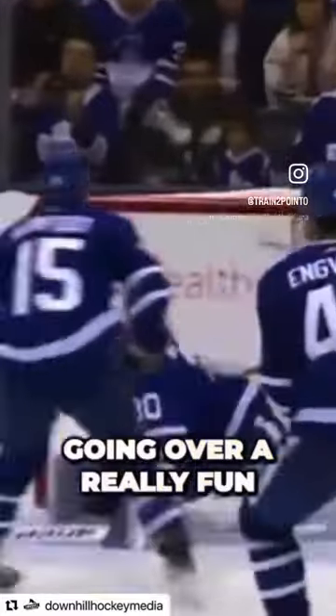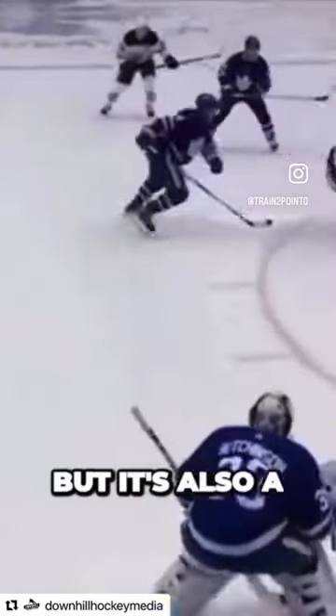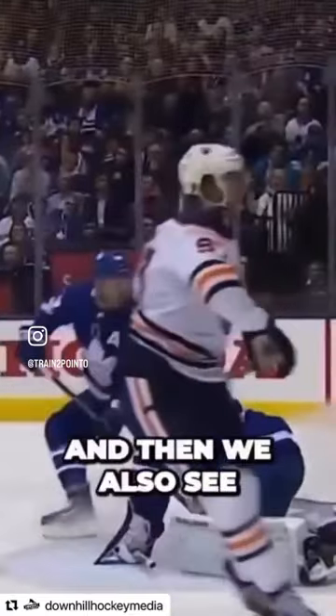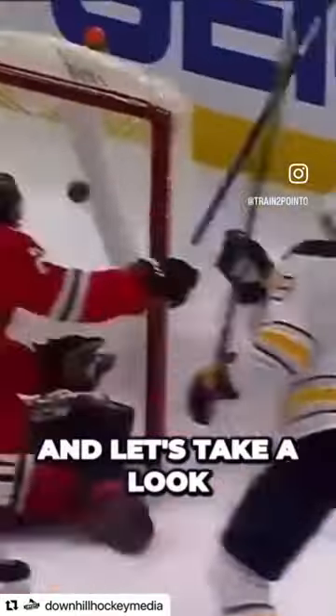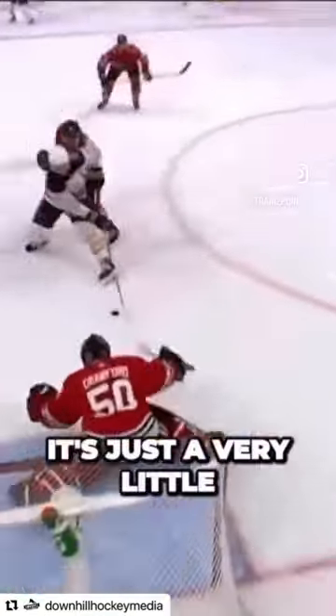In this video we're going over a really fun and useful mechanic, but it's also a really subtle mechanic and it's called the soft drag. You're seeing McDavid use it right here, and then we also see Eichel use it right here. Let's take a look and break down exactly what that mechanic is.